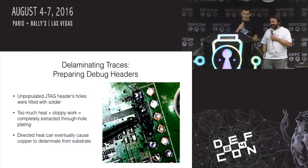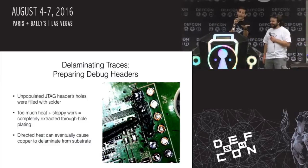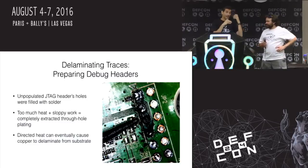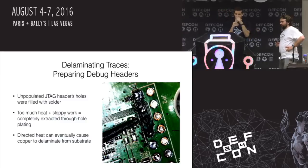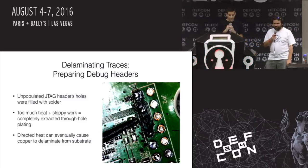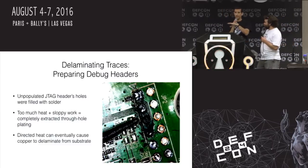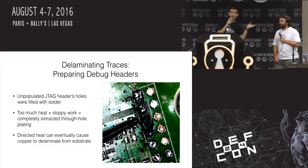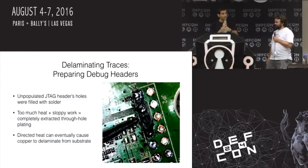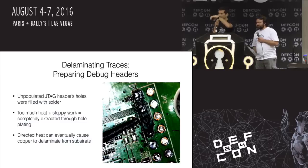I basically completely peeled out the through-hole lining of each of these. The reason this happened is the way circuit boards are manufactured: you have a conductive layer that's essentially glued down to a non-conductive layer. That glue will get softened with a lot of heat and get pulled right off the board. So you can pull the copper off of the board, pull the layers apart — it gets really messy. Patience really is the answer.